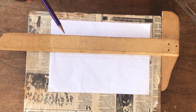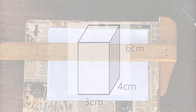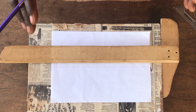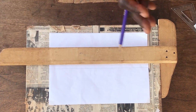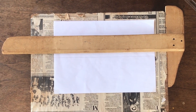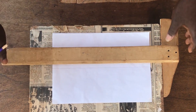We have our rectangular prism of height 6, and then the base we have 3 and then 4. We know that with a rectangle, two opposite sides are equal.